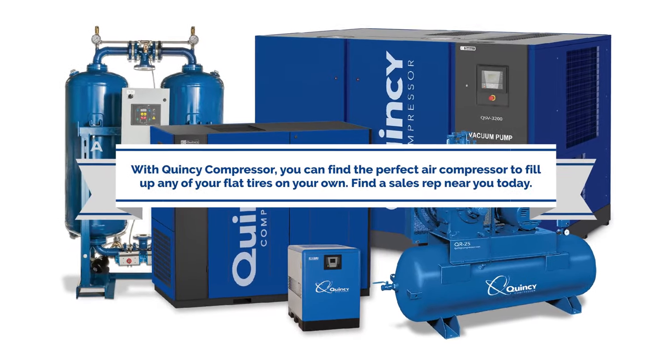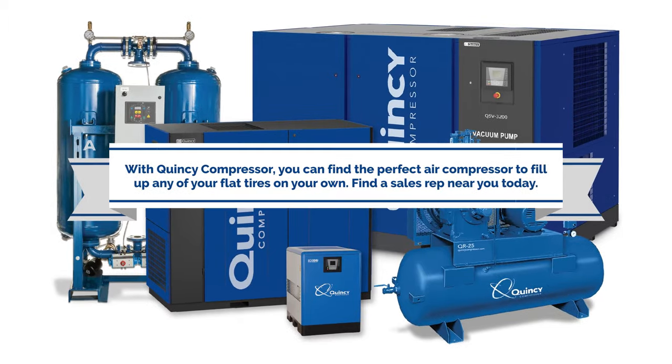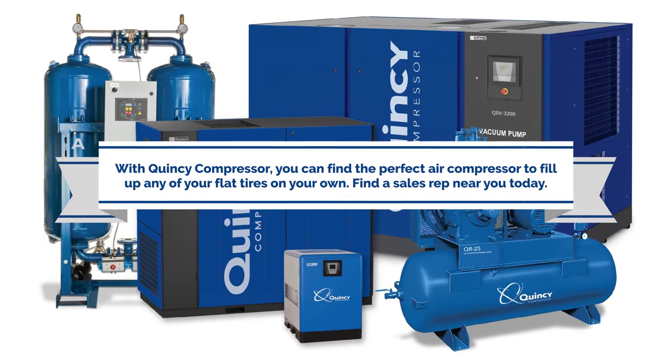With Quincy Compressor, you can find the perfect air compressor to fill up any of your flat tires on your own. Find a sales rep near you today.